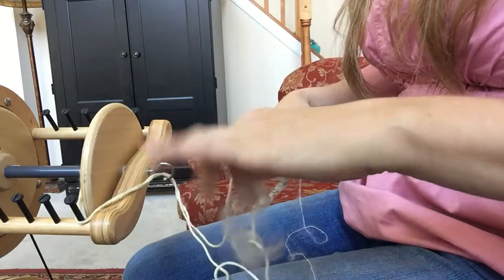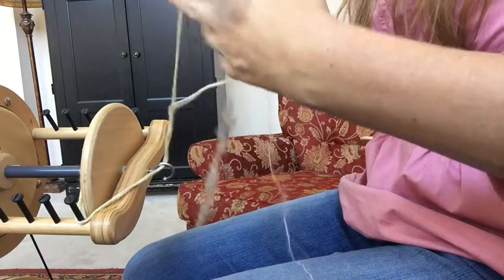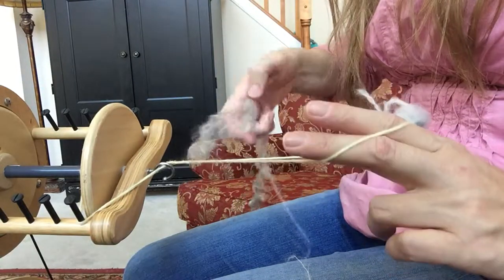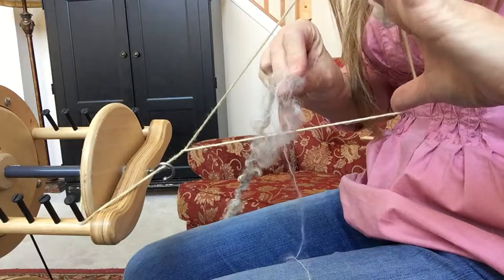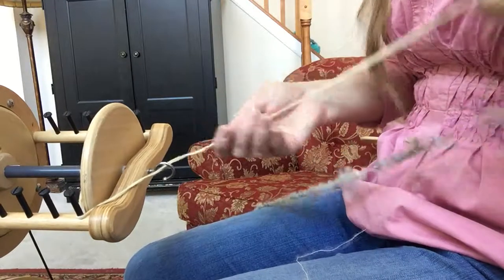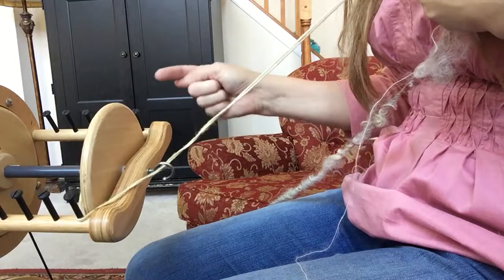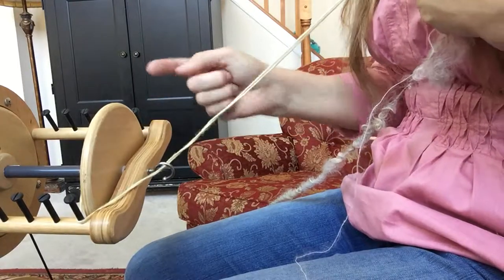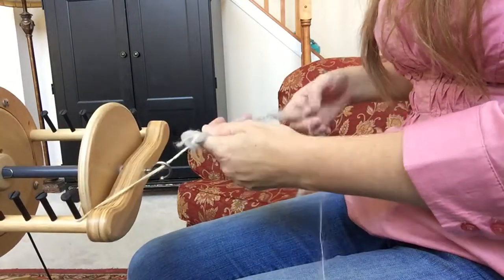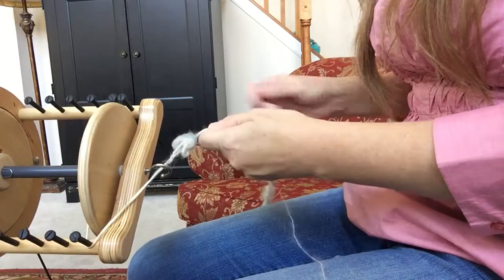Some people tie them together, but I don't do that — I just thread them. I open up the leader, put the mohair and Cotswold together through here, and double them back on themselves. Now because I am plying, I spun my yarn clockwise to the right, so I'm going to ply counterclockwise to the left. I have my whorl set up on the largest ratio.